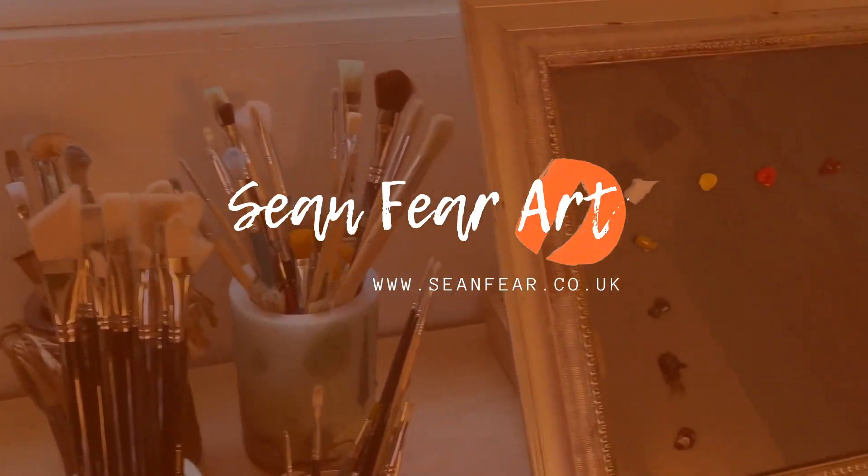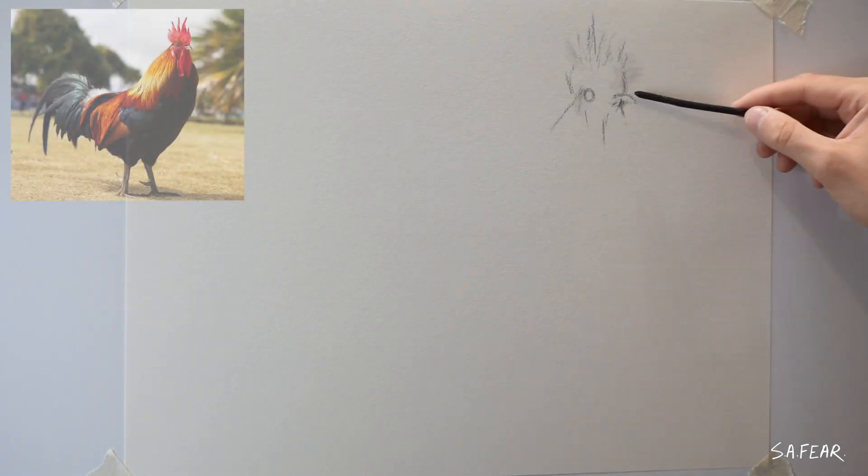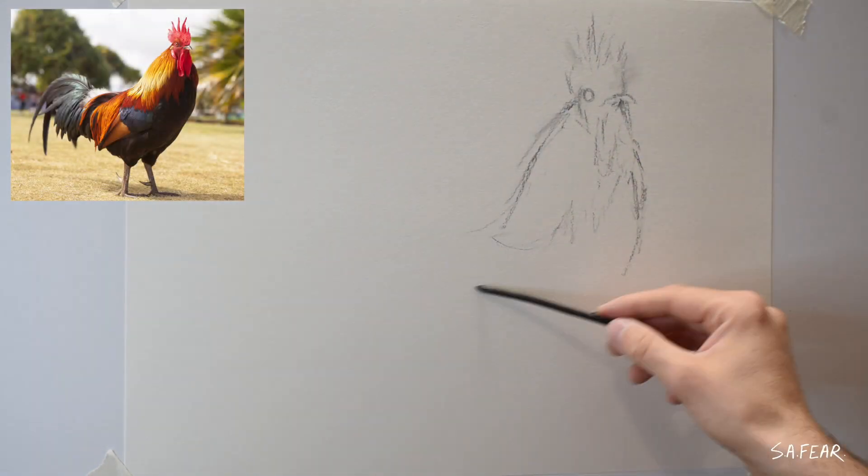Hi everyone and welcome back to my channel. Today I'm sketching a rooster using charcoal and my reference picture is from Pixabay.